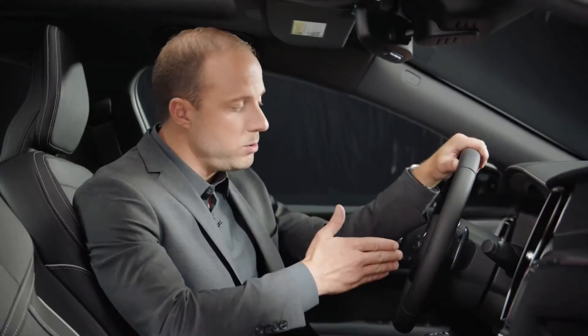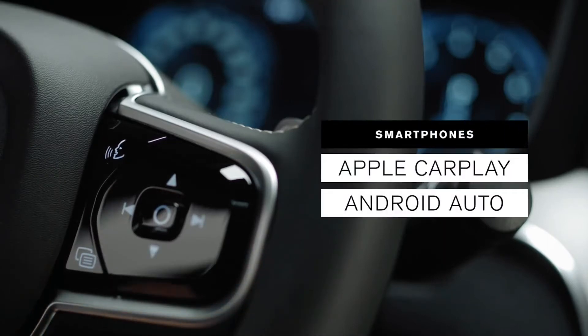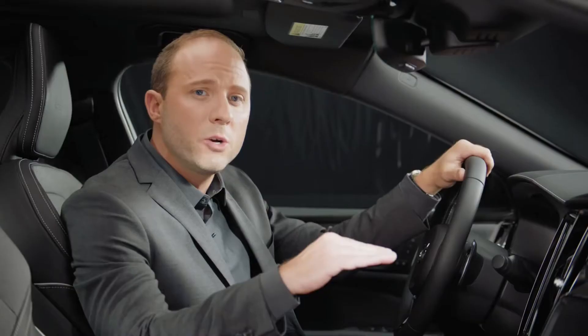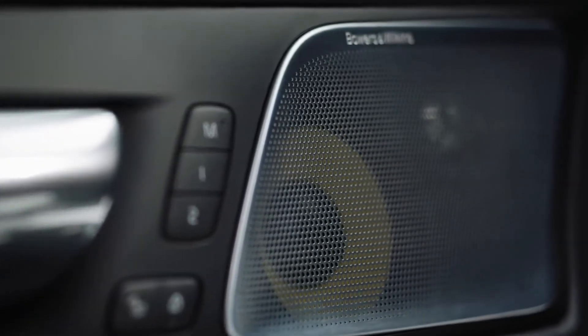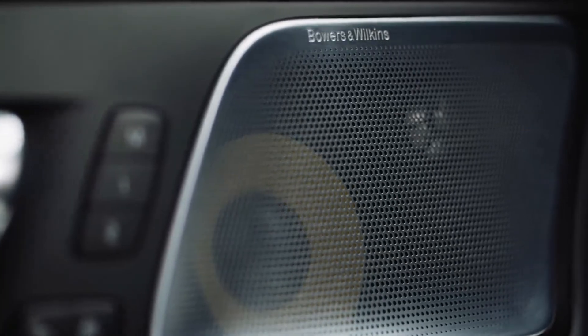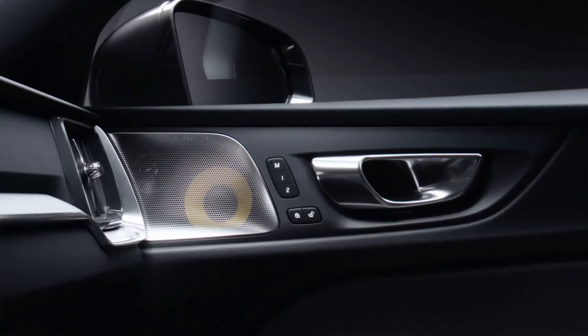Voice control is another way you can handle many of these functions. Apple CarPlay or Android Auto offer a more seamless integration of your personal smartphone. Our Bowers & Wilkins audio system is a result of our close collaboration with this world-renowned name in audio. The system has 1,100 watts of power and 15 speakers throughout the cabin — simply pure, powerful, and crystal clear sound.